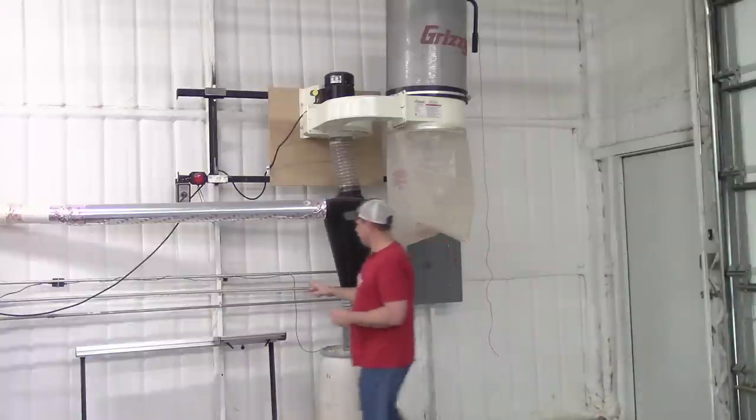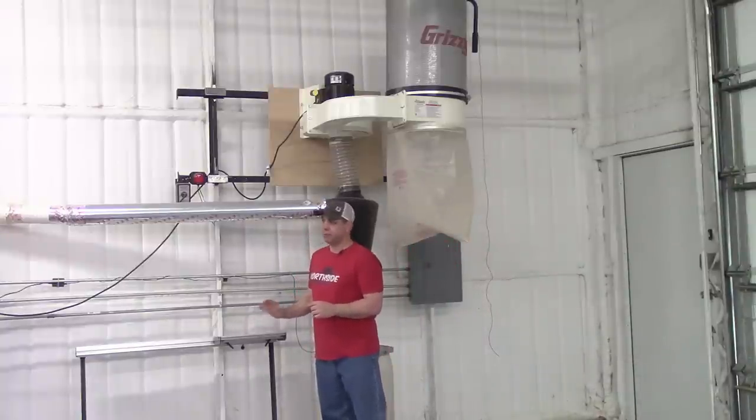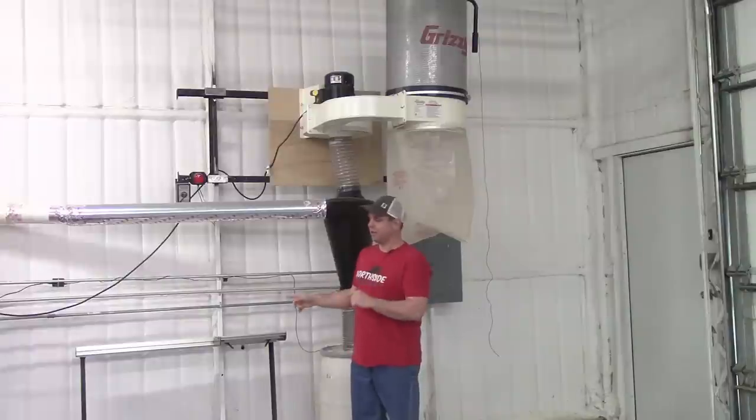Right here you have the Grizzly sliding table saw attachment — it's not on the saw right now, but when we get over to the saw I'll talk about it a little bit more.